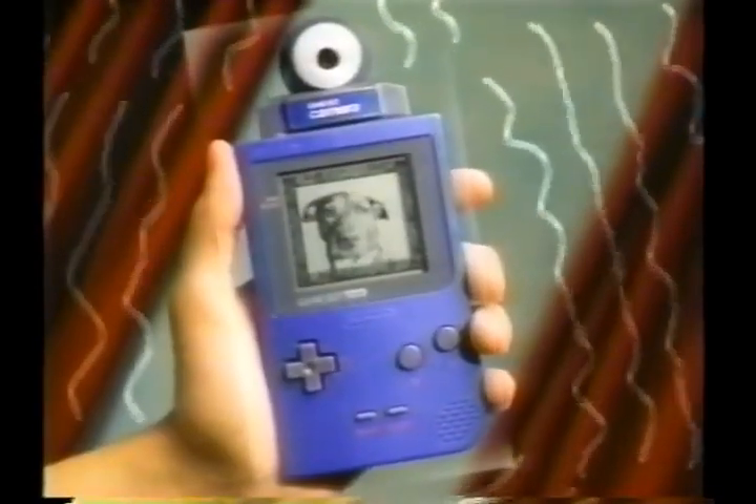We call it ontography. Game Boy Camera. Make fun of everyone. Hey!